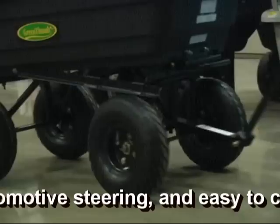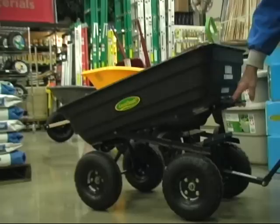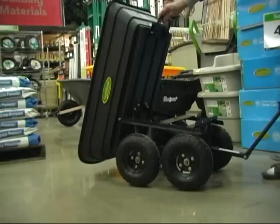It's got automotive-type steering, so it's very stable when you're turning or going through sharp turns. The best part is, let's say you've got it filled up with mulch and you get over to the garden — look at this: you lift up on the handle, it pivots and swivels out so it's easy to dump, and all of it dumps out.